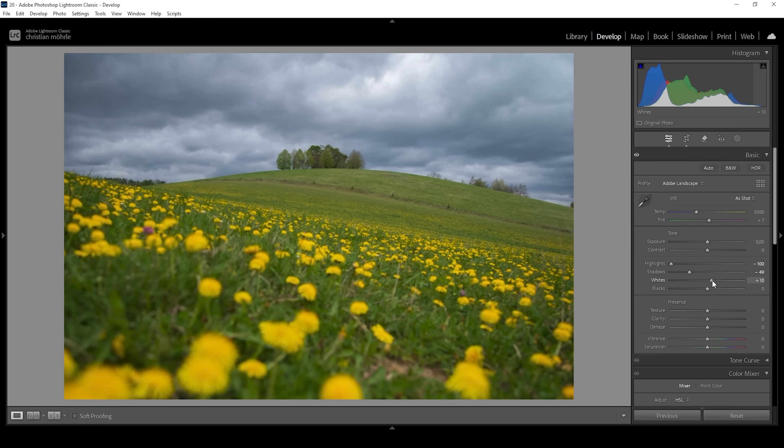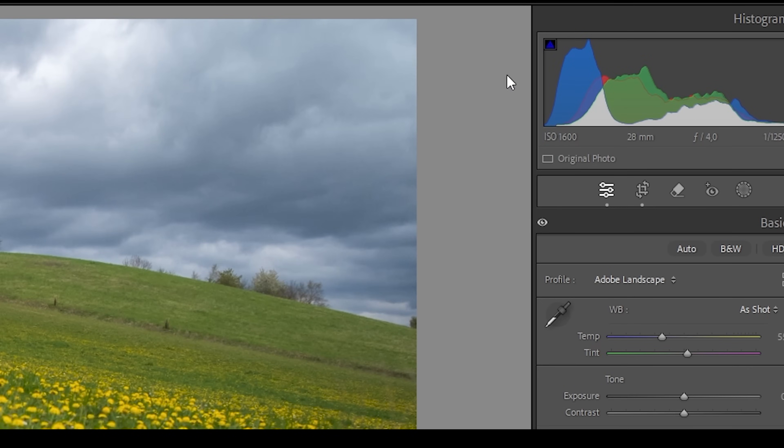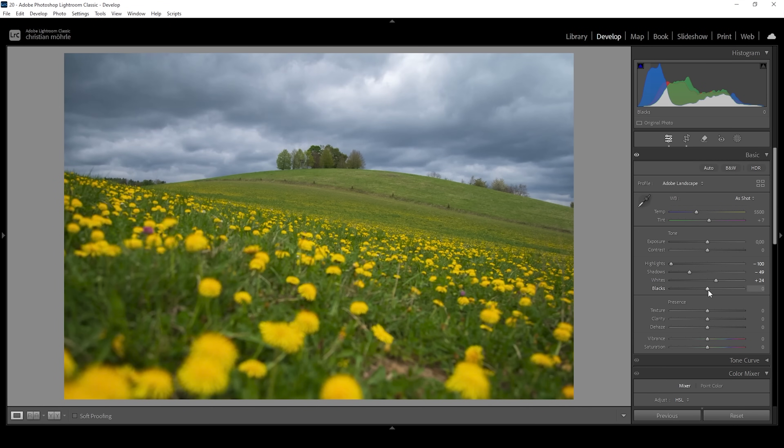Let's bring up the whites for the same effect, just bringing up the contrast a notch. And if we take a look at the histogram, you can see we do have a little bit of room to play around with in the darker areas. That means I'm going to bring down the blacks very gently, just to tickle out a little more contrast.